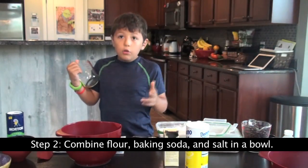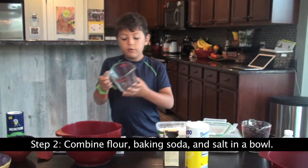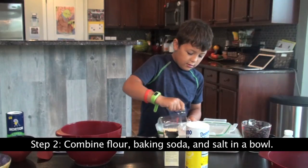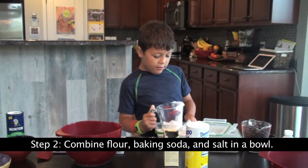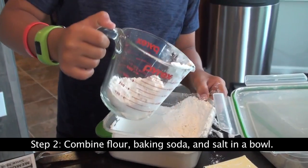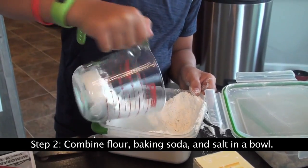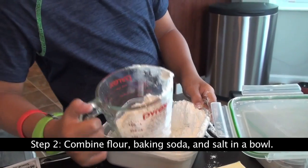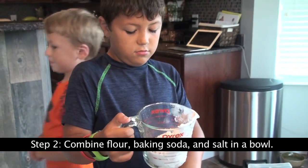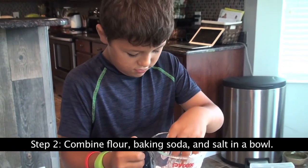Combine two and one-fourths cups of flour — like so. Don't do this to me. How do I get this stuff in? This is impossible. It's dumping out.